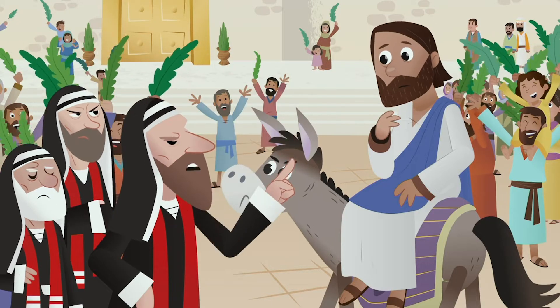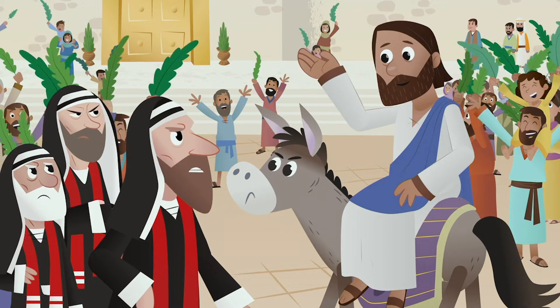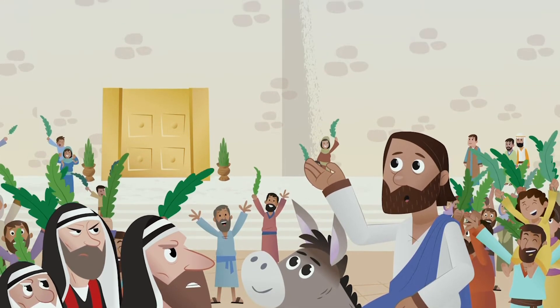Tell them to be quiet, Jesus! Even if everyone stopped shouting, Jesus replied, the stones would still praise me.